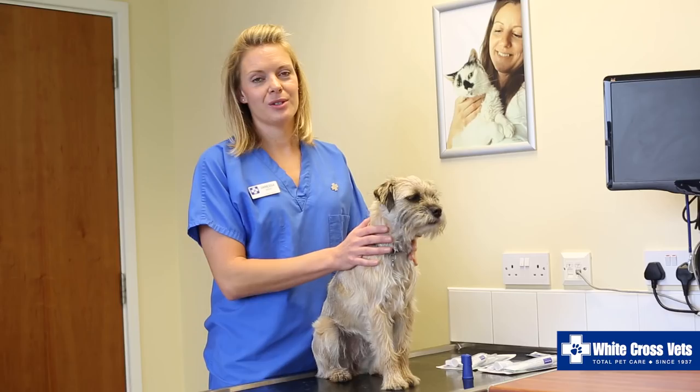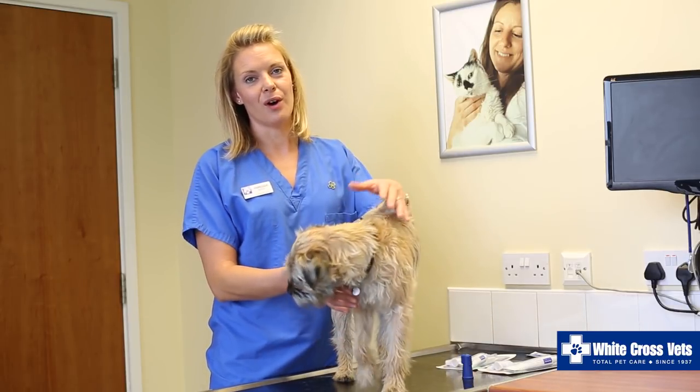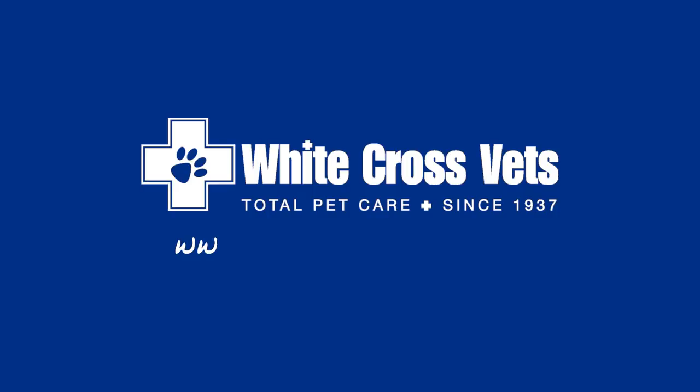It's important to check your pet's mouth regularly. If you have any concerns at all, give us a ring — we do offer free dental checks for all of your pets. You can ring us at the surgery and we can arrange these for you. For more information and videos please visit the White Cross Vets website at whitecrossvets.co.uk.